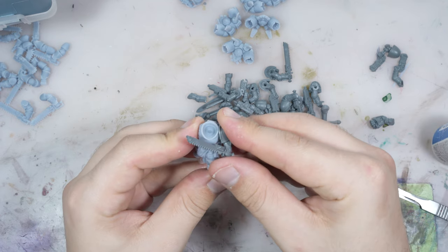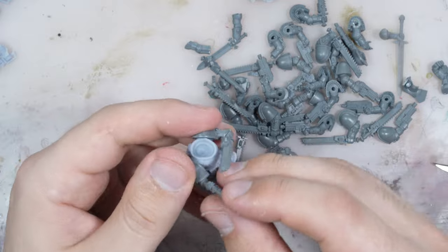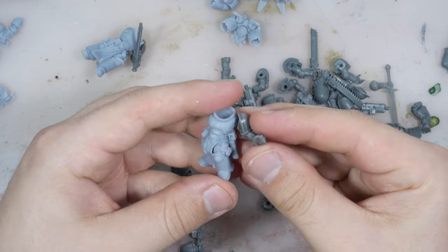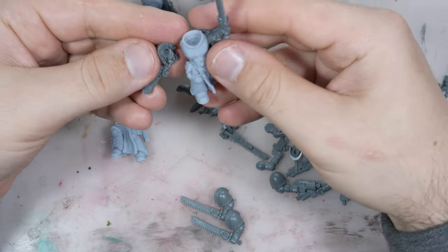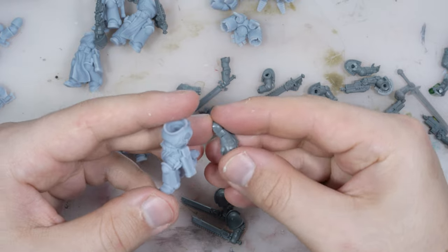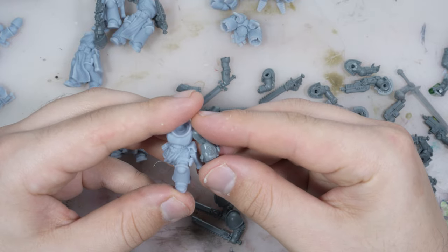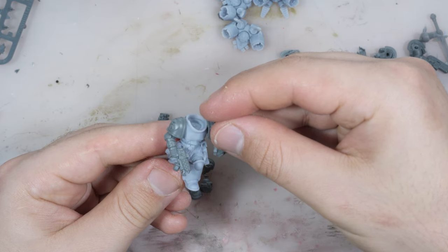I tried to make each model different. As in 10th edition most special weapons are free, I gave three weapons as well — a plasma pistol for the trooper and the hand flamer with the fist for the squad leader. And as a finishing touch, these cool little details.